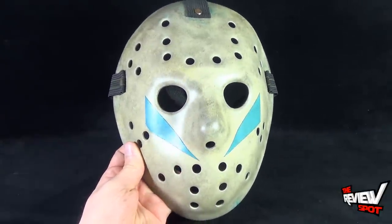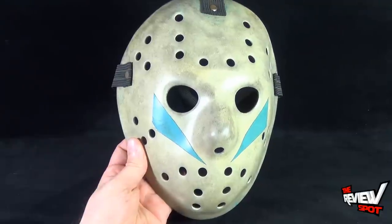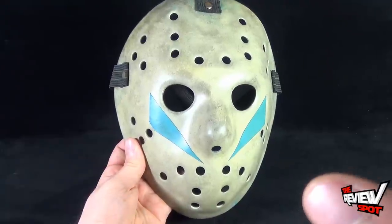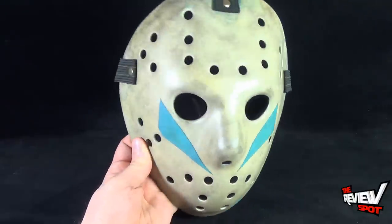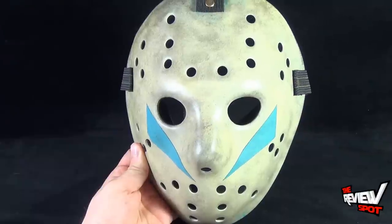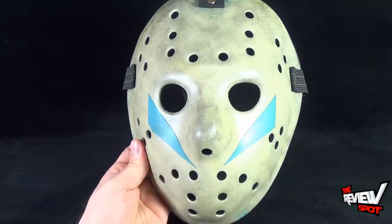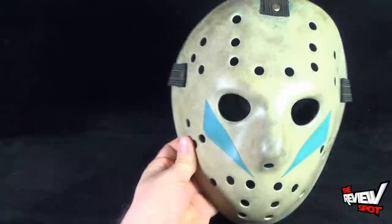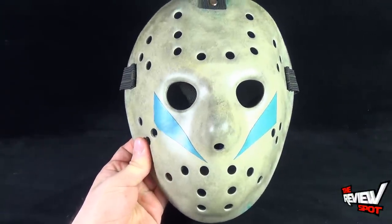I'll provide the link down below if you're interested. I know a lot of people ask where they can get accurate versions of puzzle boxes, Freddy gloves, and Jason masks — and hopefully through these reviews you can get some ideas. These are great gifts for Jason fans, or really just gifts for yourself. Eventually Spock would like to have these all over his wall in his man cave — it will happen.